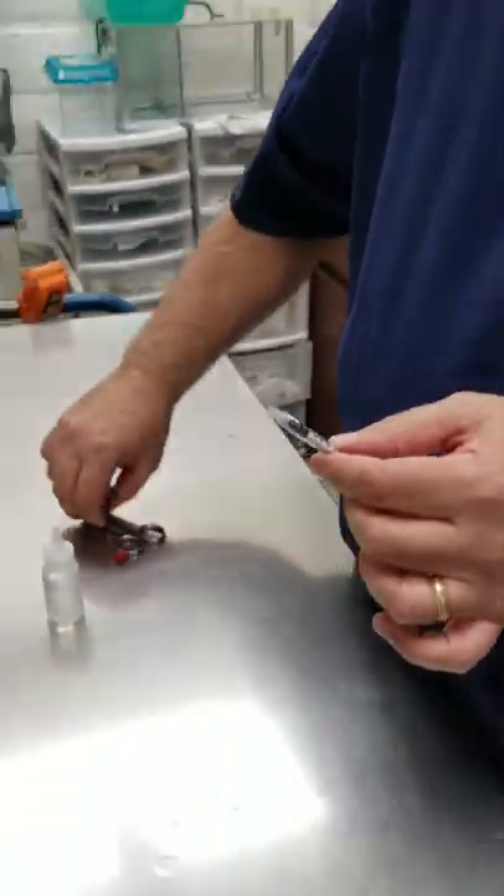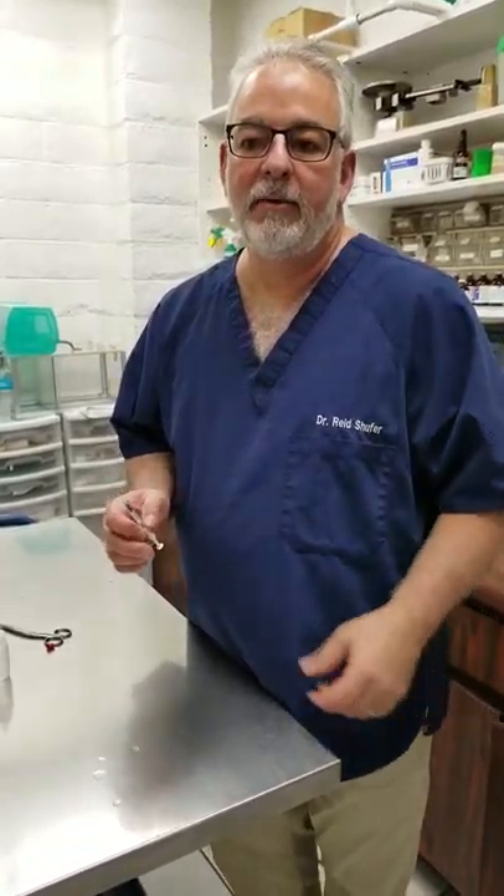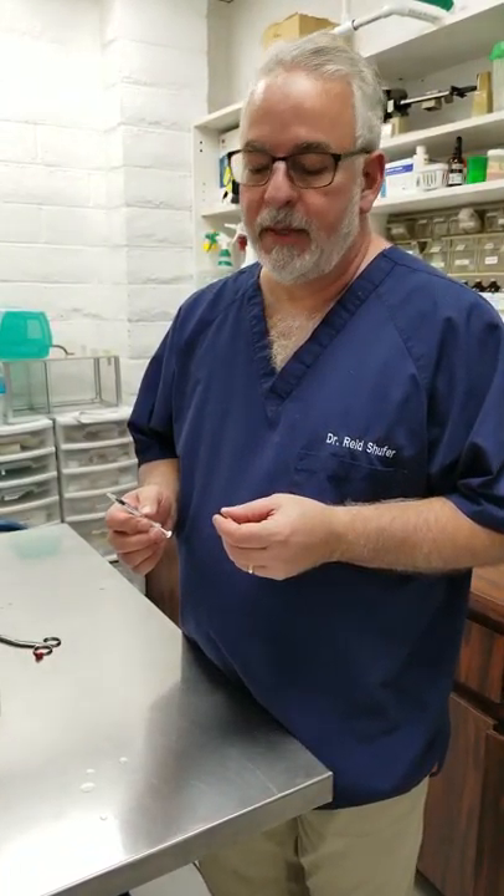Now when you're going to give medicine to a bird, the important thing is to have everything ready before you get started. Once you pick up the bird you're only going to have one hand to work with.